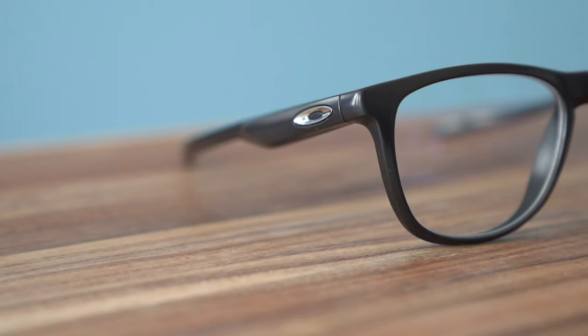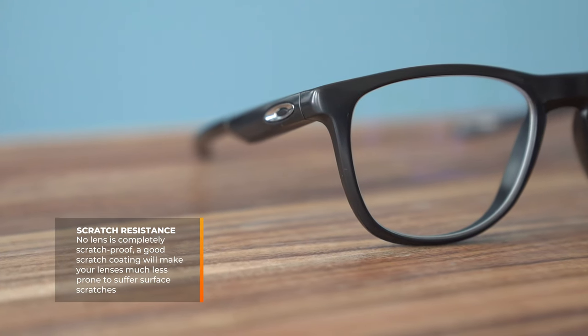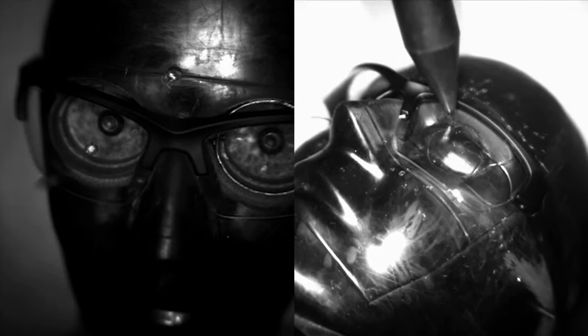Now for scratch resistance. Do polycarbonate lenses scratch easily? Yes, if you don't get a good scratch coating. I always encourage people to get a good scratch coating because the lens material is very soft. It's also very flexible, which is what allows it to be so impact-resistant — it will flex upon impact and not shatter or crack. Therefore it can scratch more easily. But if you get a good scratch coating, this isn't an issue. I always recommend getting the best scratch coating you can when you're getting polycarbonate.